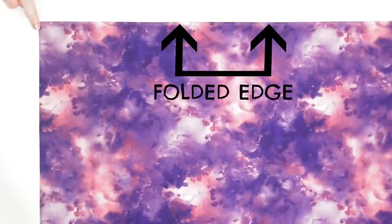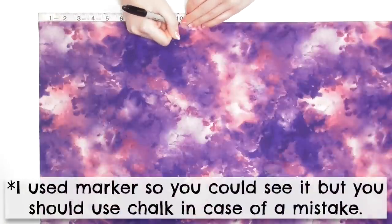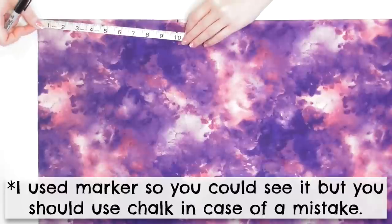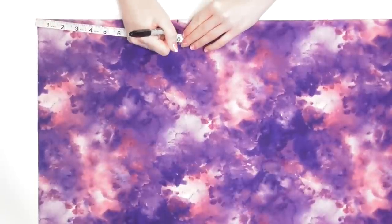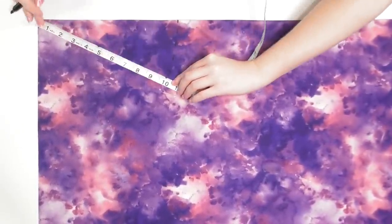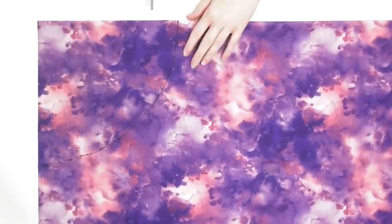Go to the square corner where the fabric is folded and measure across the fold to make a mark at the number you just calculated — my mark is at about 10 inches. Swivel the tape measure down and make another mark at that number, then continue measuring from the corner and making more marks to create a quarter circle shape, which you'll connect and cut out to create the waist of the skirt.